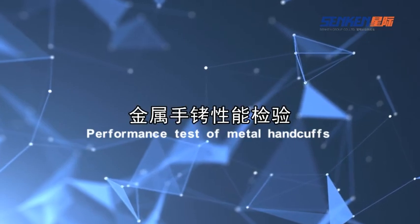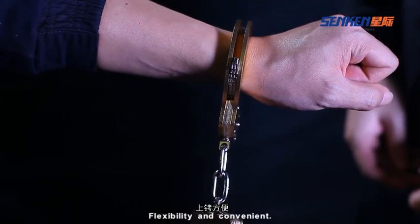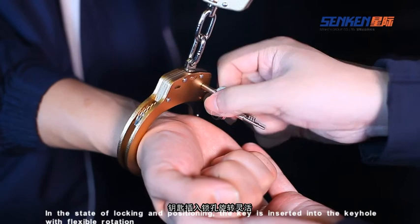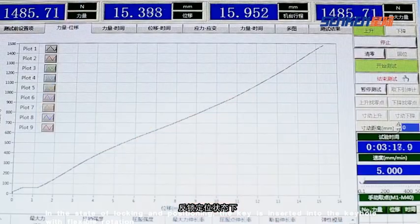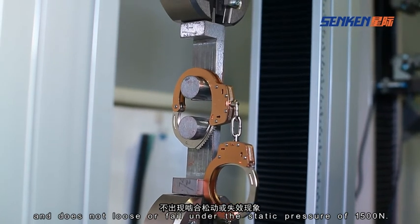Performance test of metal handcuffs. Metal handcuffs are small in size, light in weight, flexible and convenient. In the state of locking and positioning, the key is inserted into the keyhole with flexible rotation, and does not lose or fail under a static pressure of 1500 newton.